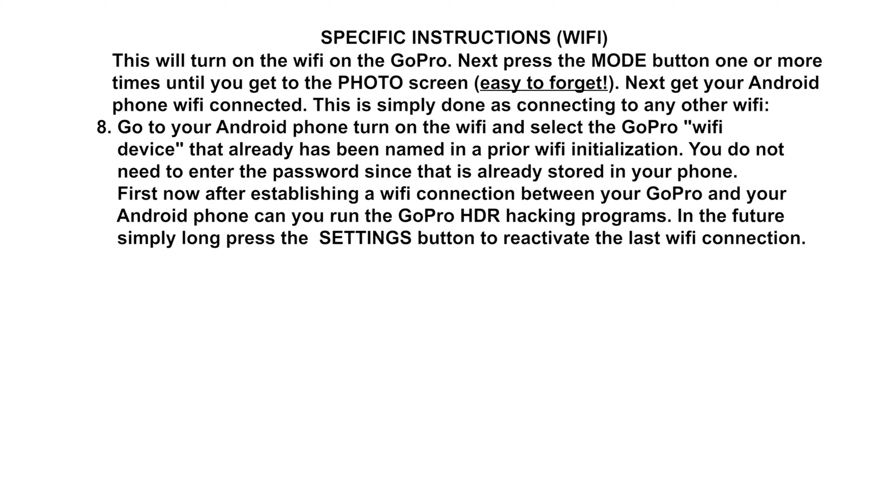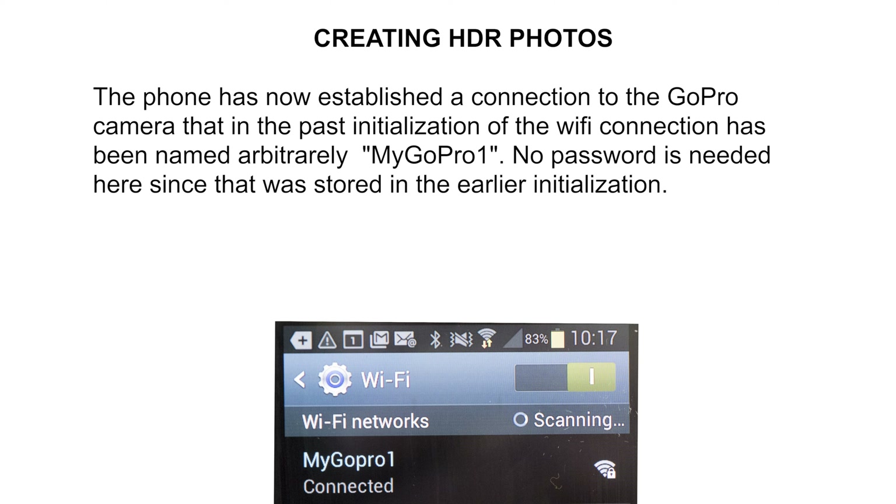Remember to press the mode button until you again get the photo screen — this is easy to forget. The key is to have the GoPro in photo mode after turning on Wi-Fi. Wi-Fi on the GoPro is now turned on but we do not yet have a connection; we need to also turn on Wi-Fi on the Android phone. Once that is done, the GoPro will be listed as a Wi-Fi device with the name assigned earlier, and tapping on the name will finally establish the connection.